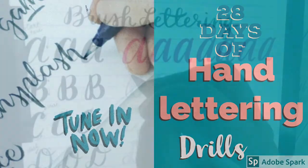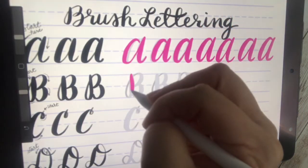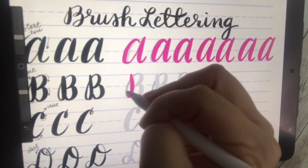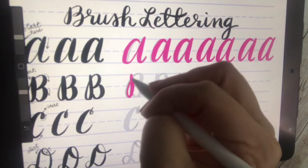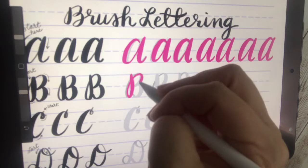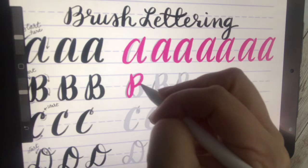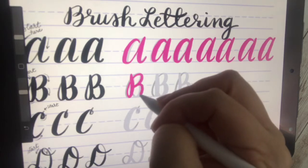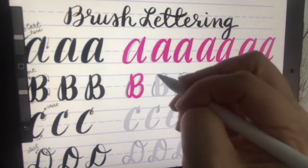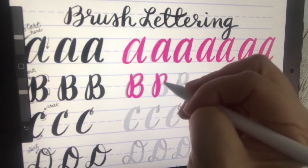Welcome back to 28 days of hand lettering — lesson: the letter B. I'm starting here with the down stroke, and then going up around with a thin stroke. Every time I go down I make a thicker line, so that's two different loops down there, and that's going to make our letter B. I've slowed it down so you can see — heavy down, light up.